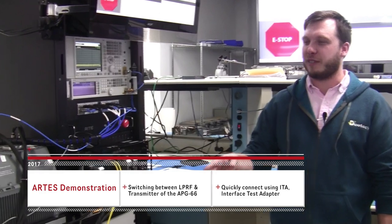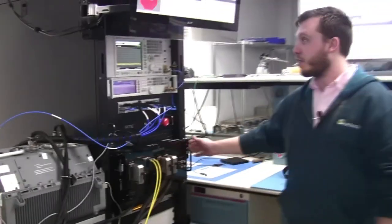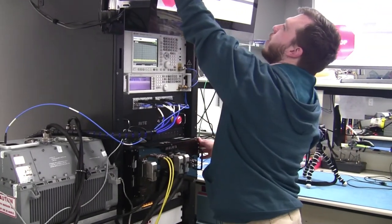Okay, we're going to show you a transition between one of the tests for the LRUs. We're going to switch from the LPRF to the transmitter here, show you how easy that is. Unload this test.